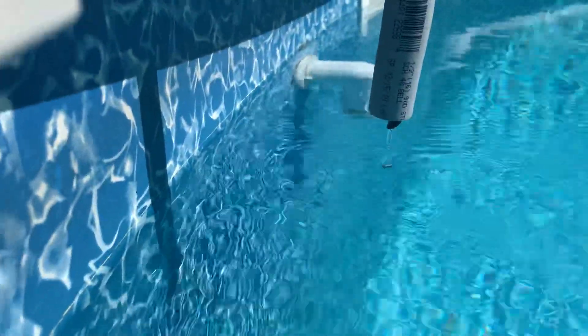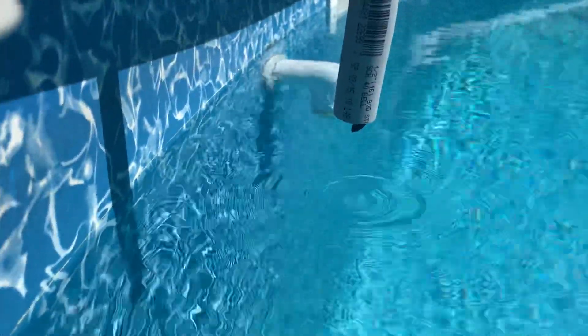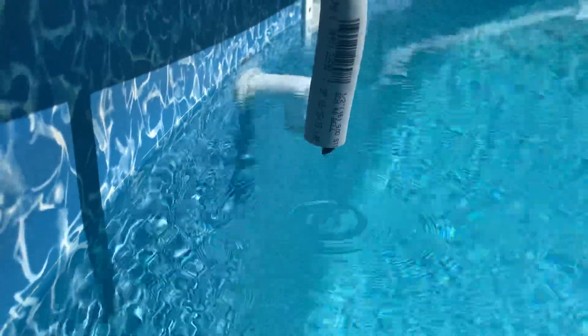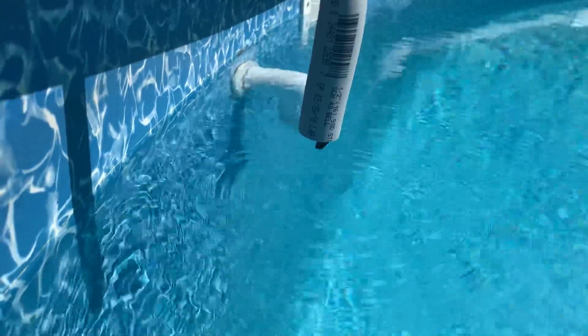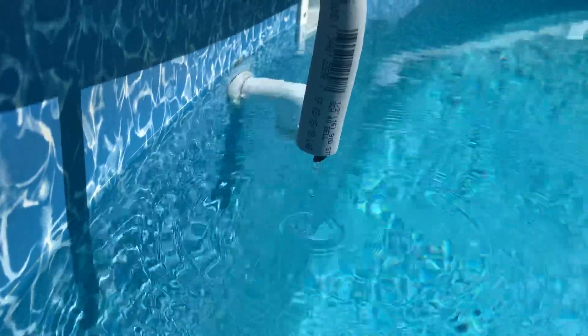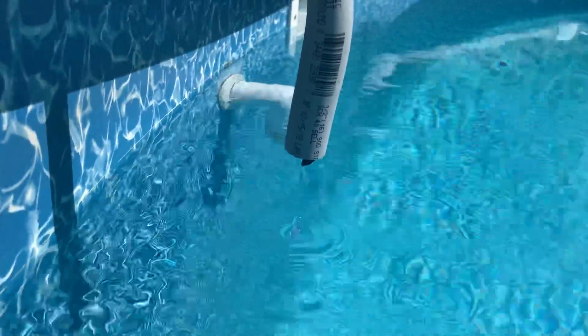You'll see where it doesn't really squirt out — it just drips, which is perfectly what I want. Normally I don't run this during the day because UV will deteriorate your chlorine, but I'm just showing you. It's just a slow drip, drip, drip, drip, and it keeps my pool nice and fresh.